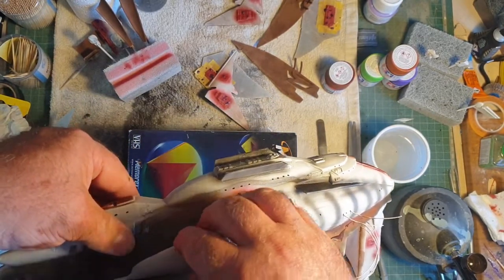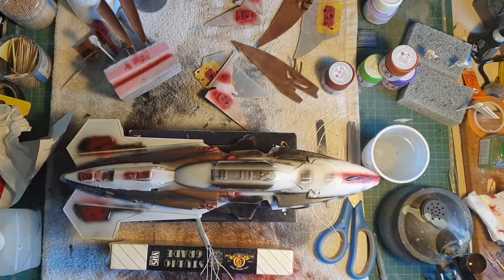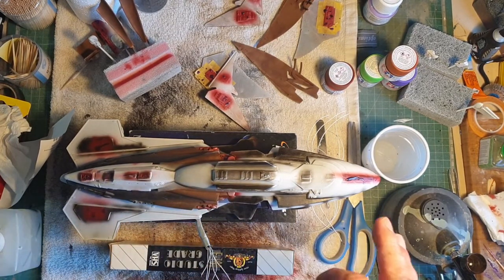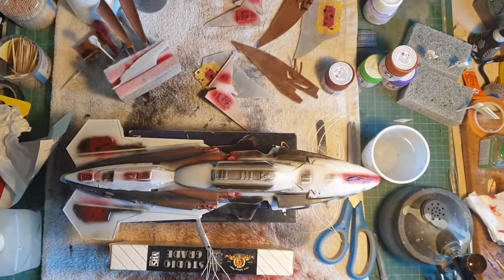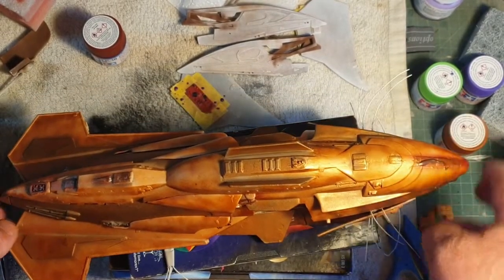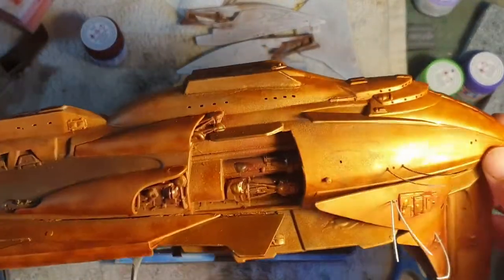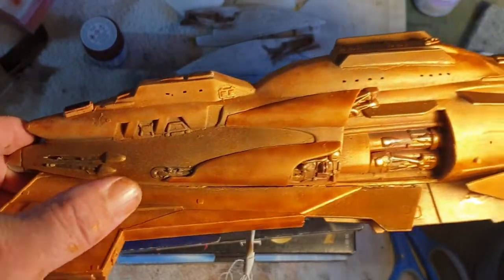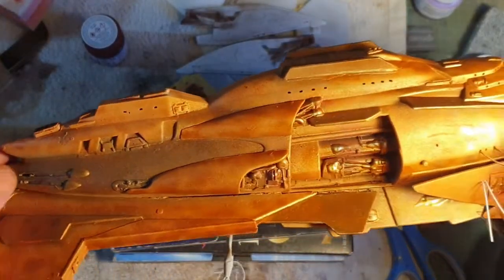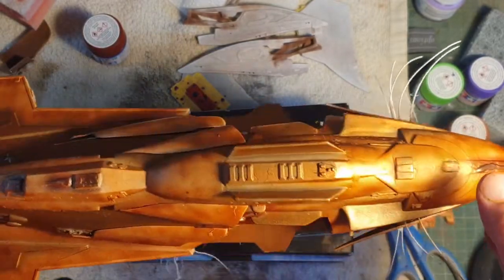Yeah, I am — get these glued in and start getting the metallic brown down. I'll probably have most of it painted in the metallic brown when we next have a look. I'm starting to get my metallic brown down — it needs another coat, but you can see how the black I put down has created shadows underneath. So even though it's all the same color, I've created natural shading.